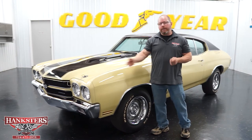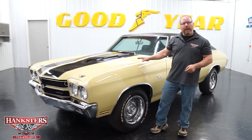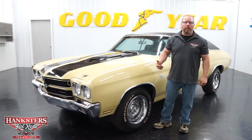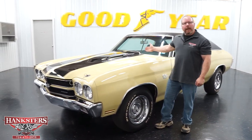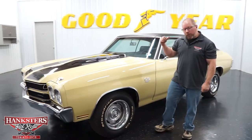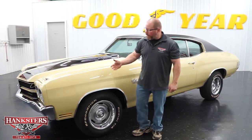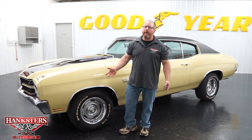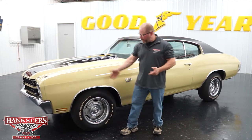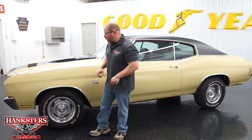Our Chevelle here is done in the Gobi Beige exterior color. The paint's nice, smooth, and shiny all the way around. It's got the black stripes up over the hood and down the trunk lid on the car. As far as the panels and fitment, as we walk around, you'll see how well everything fits on this car. And all of the bright work too — all your bumpers, wheel lip moldings, drip rail moldings, all of that, even around the windows, is in great condition.